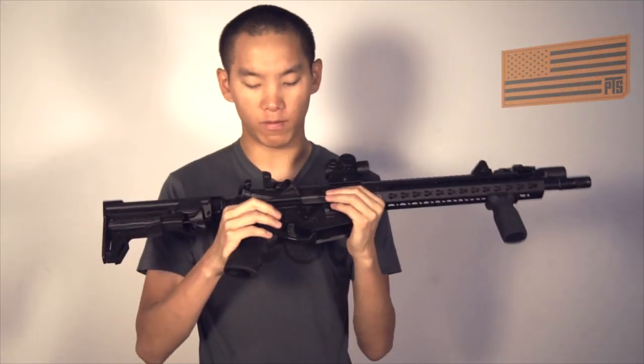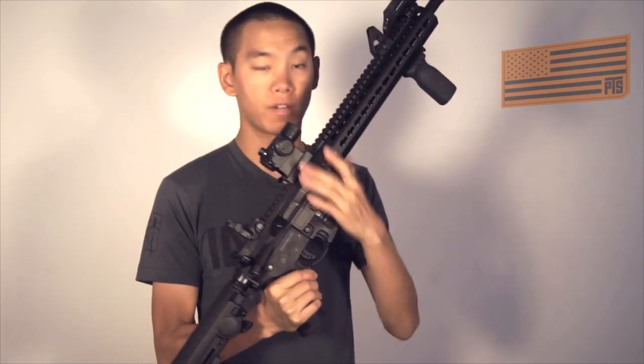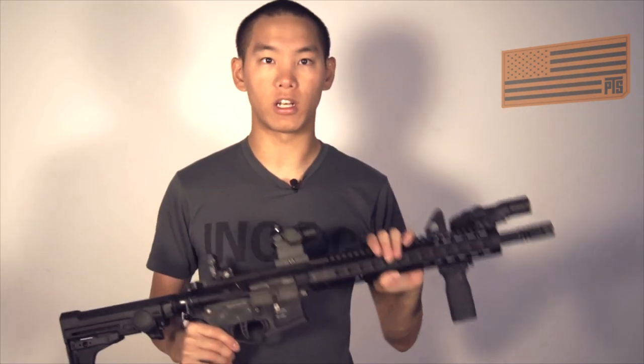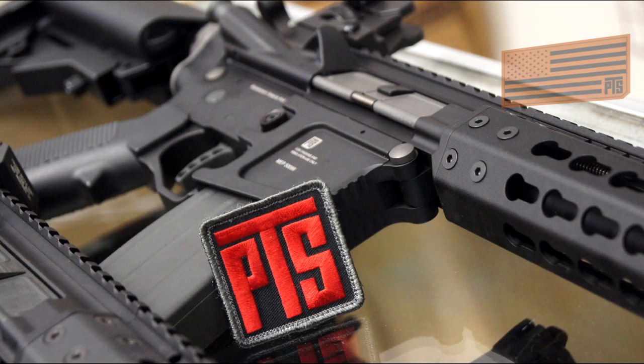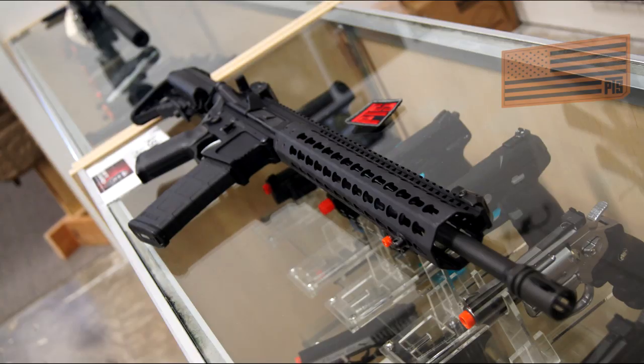There are a couple smaller differences — the receiver is actually a little bit thinner, and the receiver itself is all billet and it's all one-piece upper, which is really nice. If any of you guys own the LM4, you know the Picatinny rail on top is not one piece, and over time it will start wiggling. So that's something to look out for if you've had your LM4 for a while.